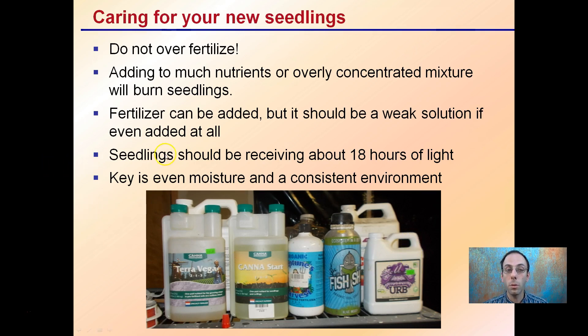The key part is that seedlings should be receiving about 18 hours of continuous light and even moisture in a consistent environment. That's more important than trying to compensate with nutrients, which oftentimes will likely burn a small, tender seedling.